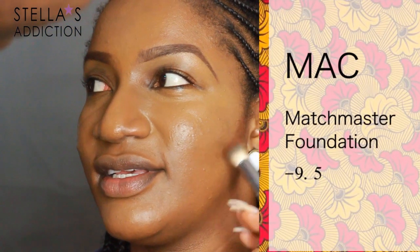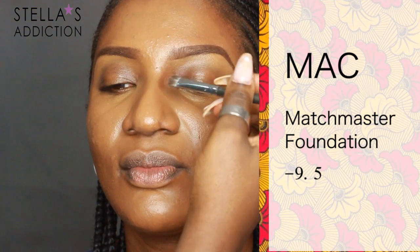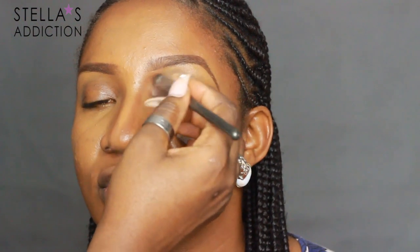To add some warmth to her face, I'm going to contour. I'm using a liquid foundation — this one is Matchmaster Foundation by MAC in 9.5. I apply that under her cheekbones, around her forehead, and down the sides of her nose as well.